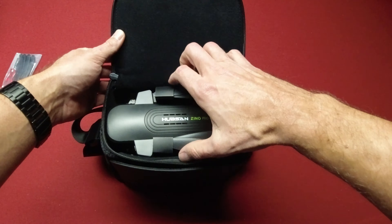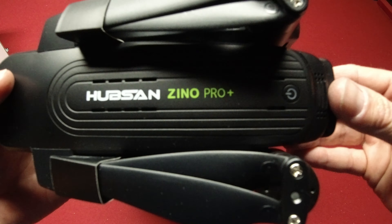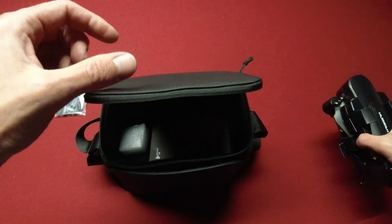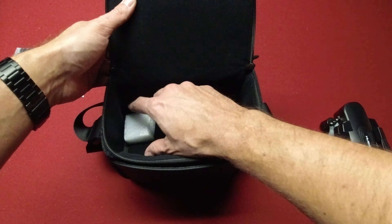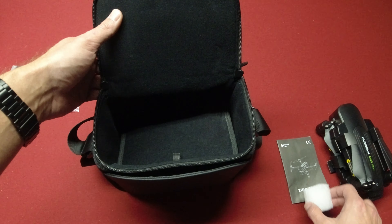Right on top is the Xeno Pro Plus — there it is! We'll set that aside and see what else is in here. You've got your instruction manual, and a little piece of styrofoam that went under the gimbal guard.